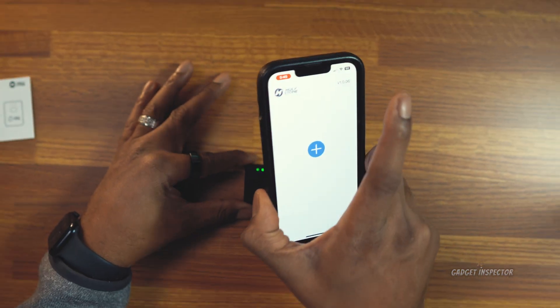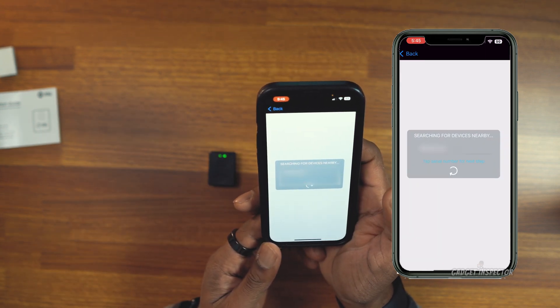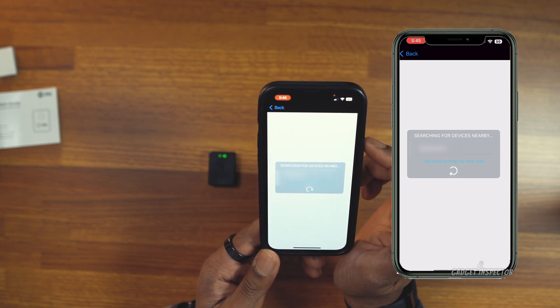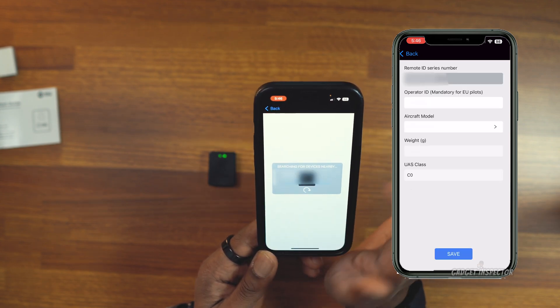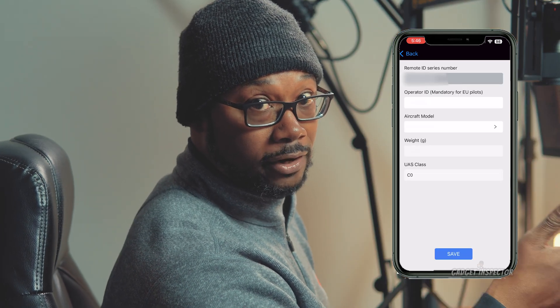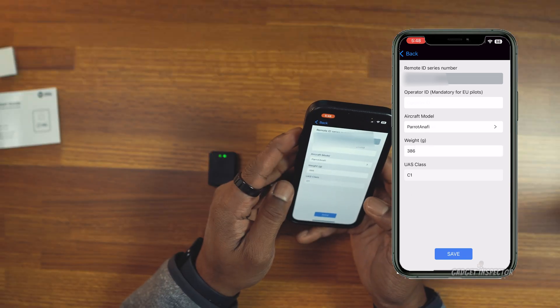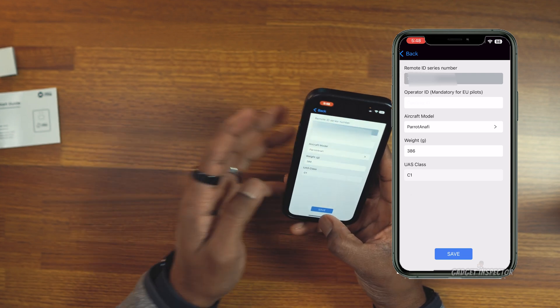Now let's go into the app and click the plus sign. The app should immediately identify the module, so go ahead and click on the serial number. Then just enter the aircraft model name and the weight of the drone. Once you enter the weight, the UAS class will populate automatically. Then you're just going to click save.